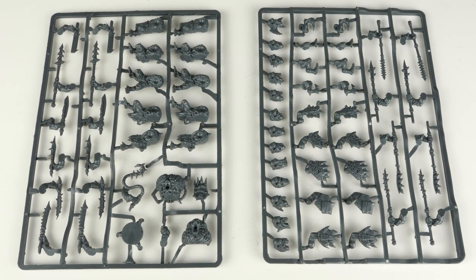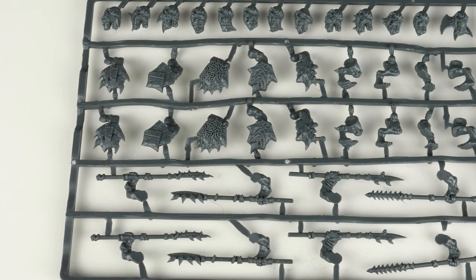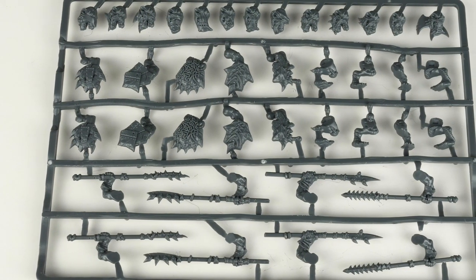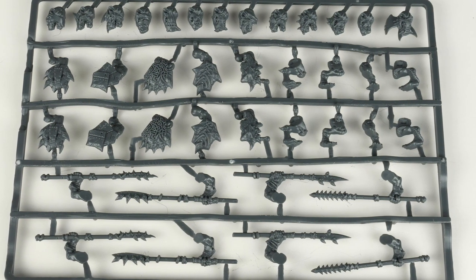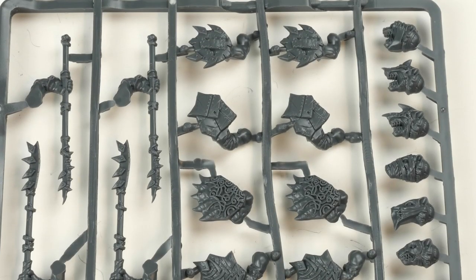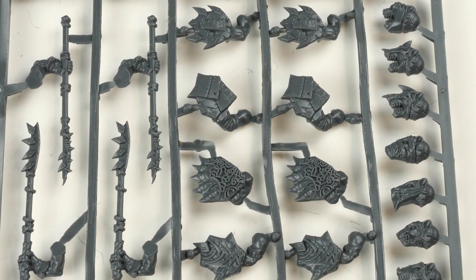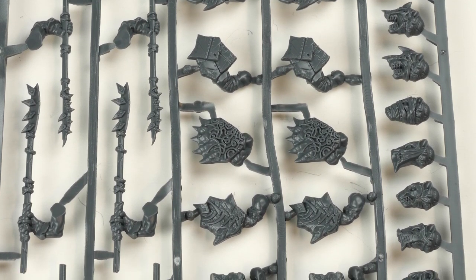The new hard plastic Ratkin come over two frames, although it counts as one sprue. This one here has the weapons, the shields, and the heads. A bit like the goblins, we've got 13 different heads for you to choose from to give them a bit of variety. You can see some of them have masks on, and some more armored ones as well.